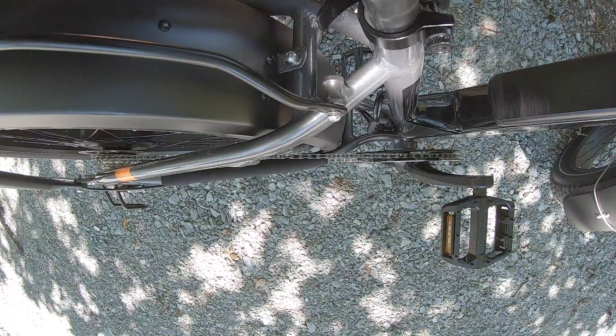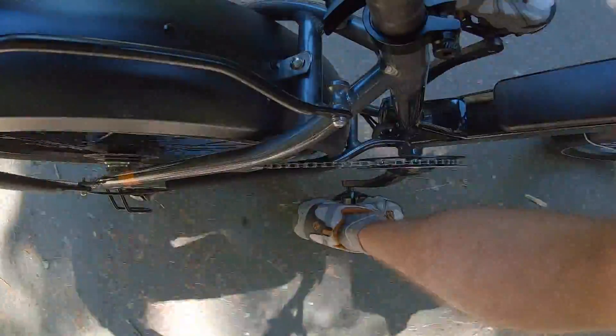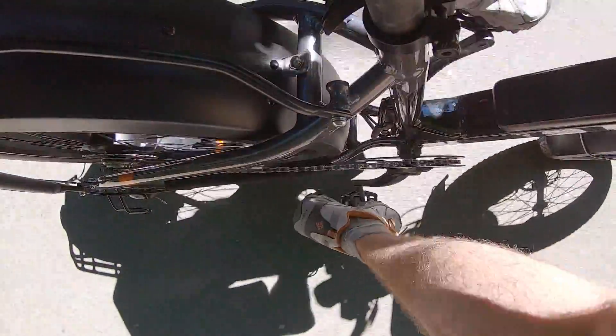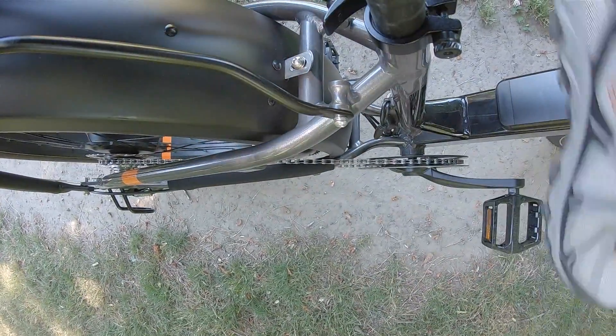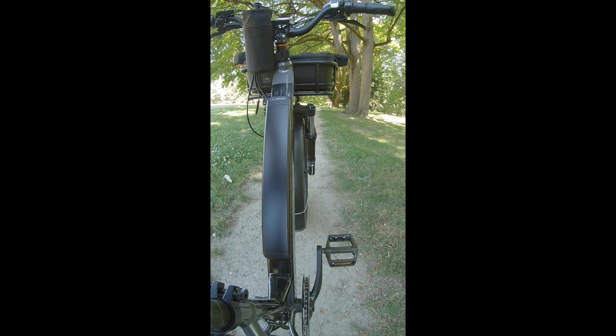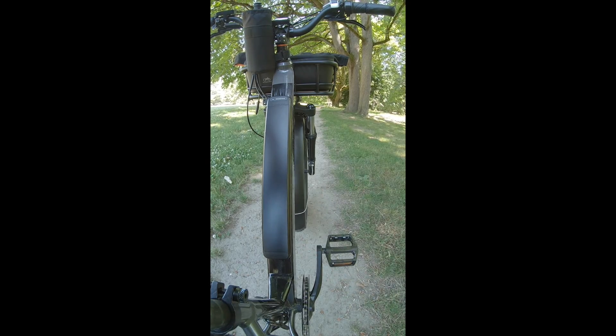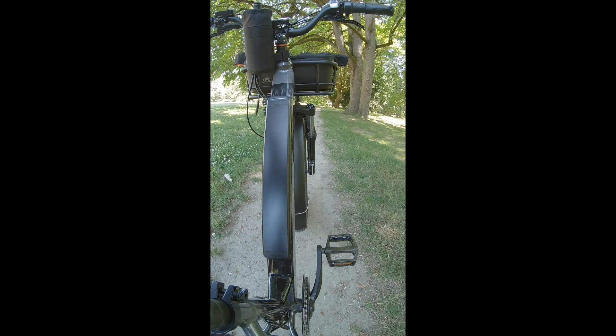Now I'm going to pedal in the highest level of assist — level five — to show how responsive the 12-magnet cadence sensor is. You'll notice that the front basket doesn't turn when you steer, which keeps it from impacting your steering momentum. We already have a fairly heavy front wheel and fork, so it's a great way to go and gives higher weight capacity support.